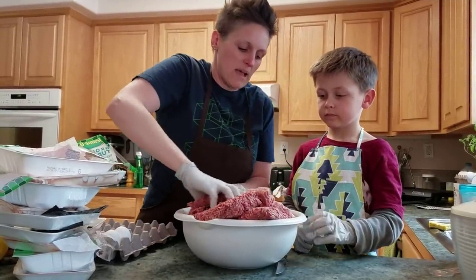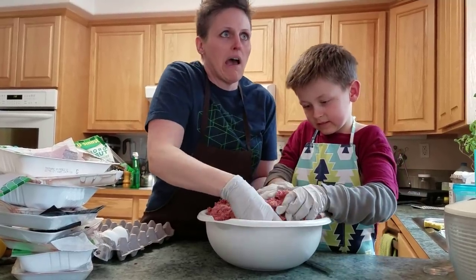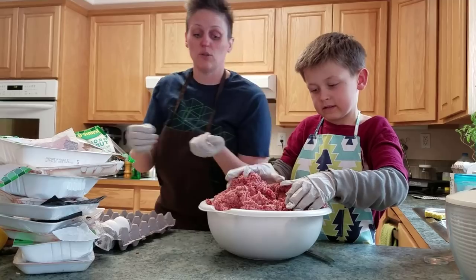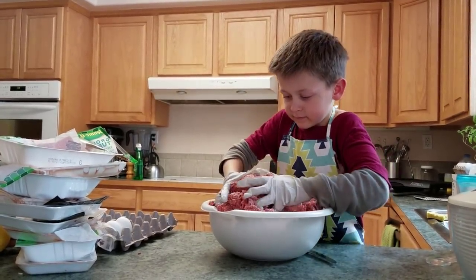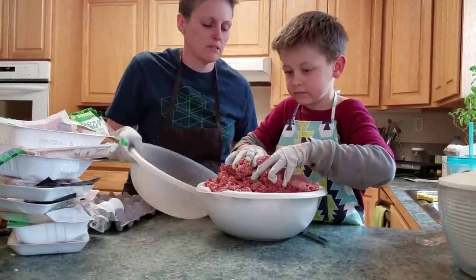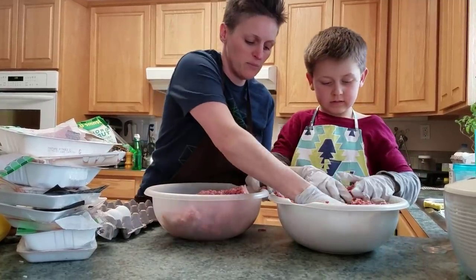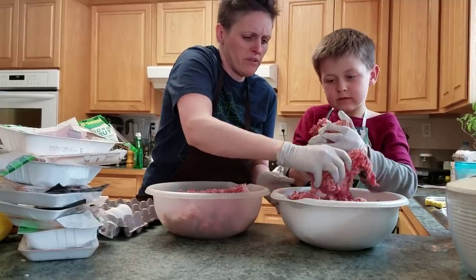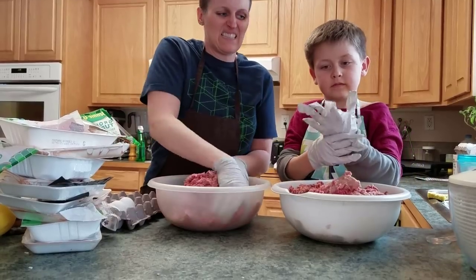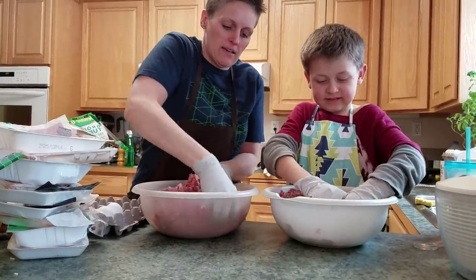We're going to mash and mix it all up. It's kind of cold — I would start out with room temperature meat. This has been out in my garage because it's four or five degrees outside. We'll split it up into two bowls with pretty equal amounts of turkey to beef. We like to use gloves because I don't like the feel of meat getting underneath my fingernails.